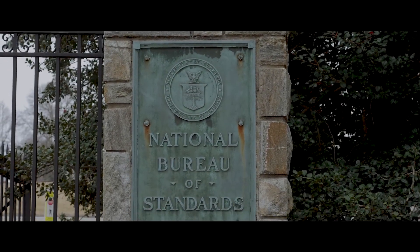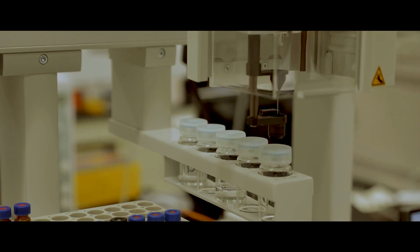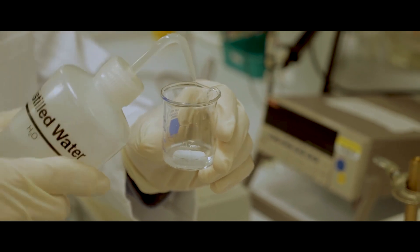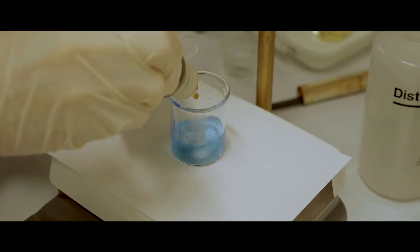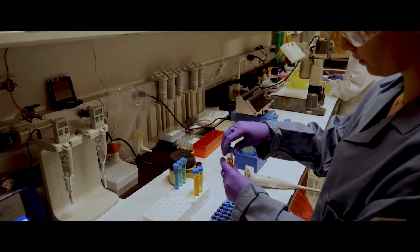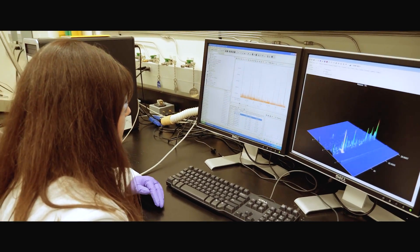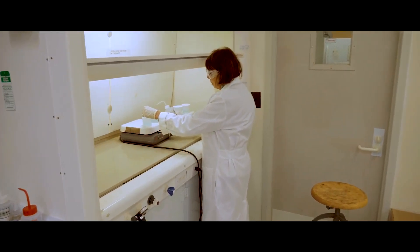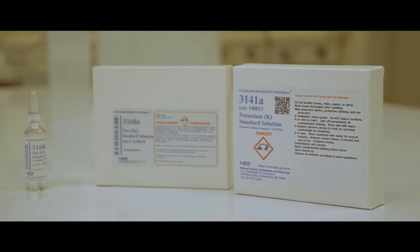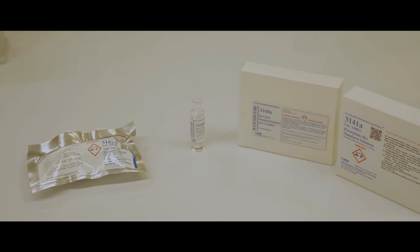NIST is the National Institute of Standards and Technology. They're a unit of the U.S. Commerce Department and were formerly known as the National Bureau of Standards. NIST promotes and maintains measurement standards, and also has active programs for encouraging and assisting industry and science to develop and use these standards. This means that if your kits are NIST certified, and if you add parts A to parts B correctly, then the resulting measurement should always be at a certain level of accuracy. To claim NIST certification, your kit must also be validated against NIST certified samples.